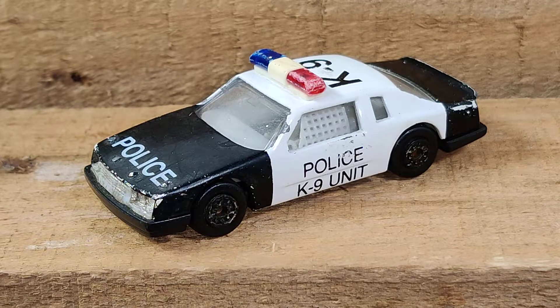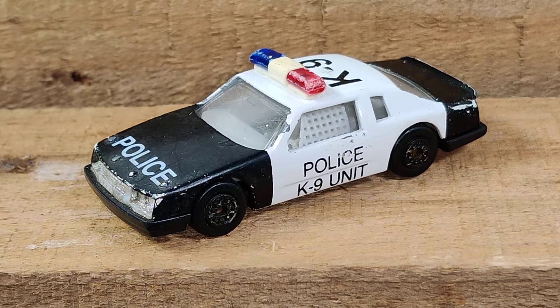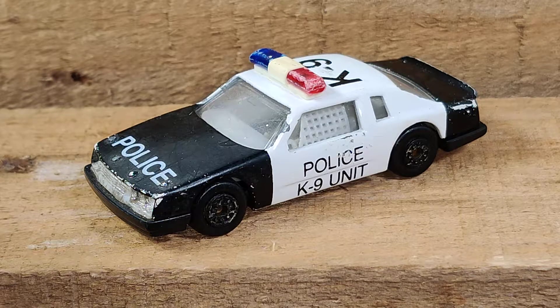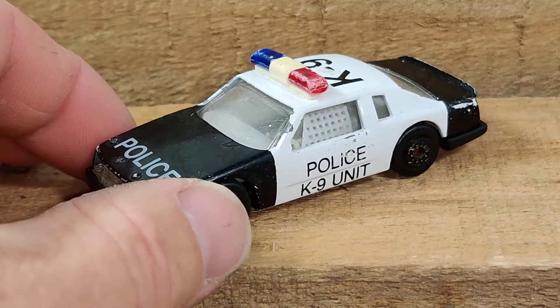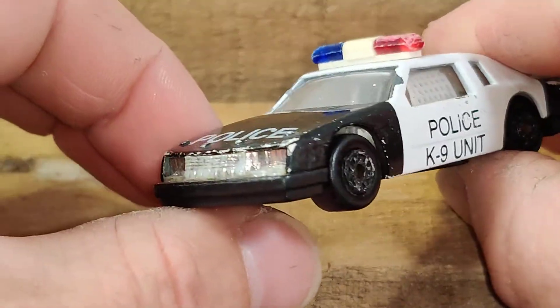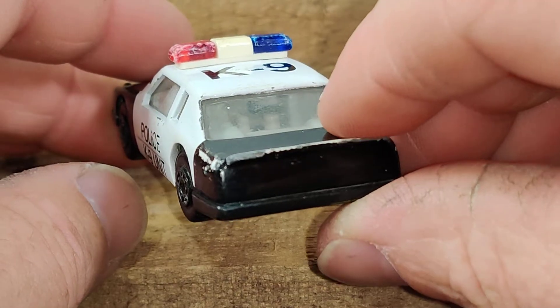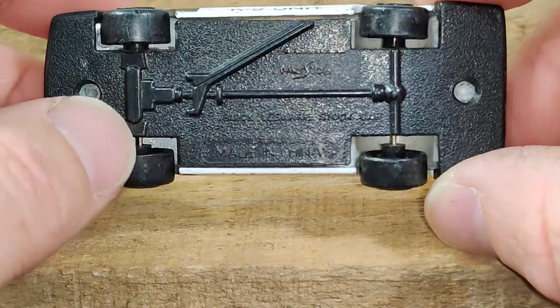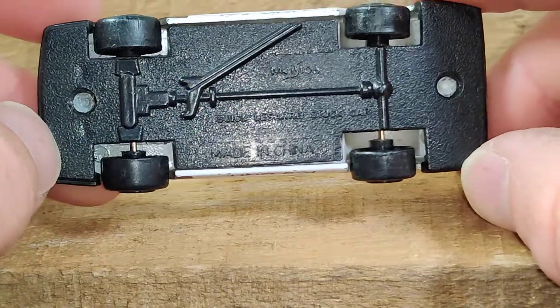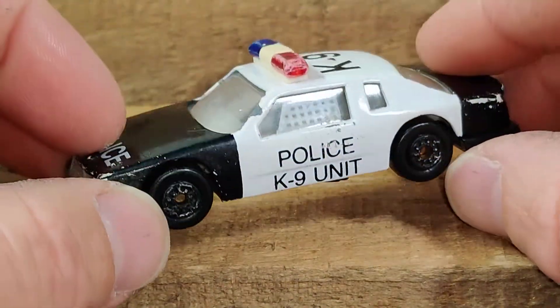Hello, welcome to Microlocity. This video is a continuation of the flea market finds from over the past weekend. This is an older Maisto Buick LeSabre police car, which is definitely something different to see. I like looking at the old light bar on top — this one's in pretty rough shape, but I thought it was interesting that they used the Buick LeSabre stock car body for a police car.